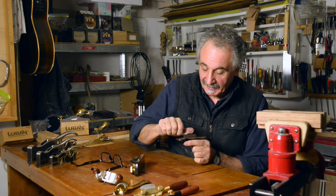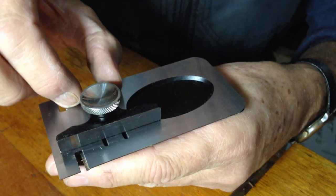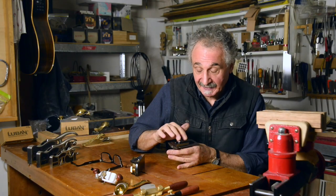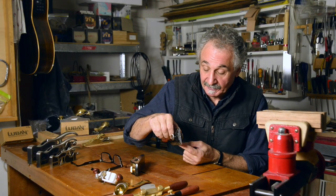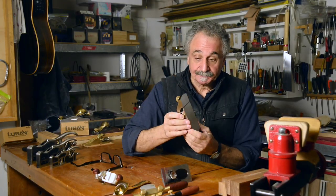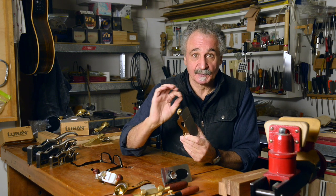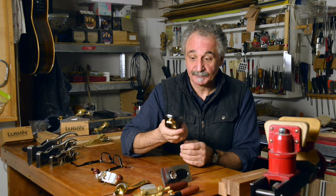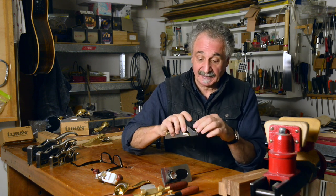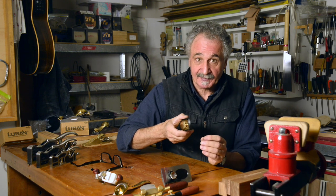The side rebate plane has a depth stop fence which is adjustable. If we undo the adjusting knob we can slide that fence up and down and set it to the required height or depth of your rebate. Once the fence is set, this will ride on the surface of your material and the blade and edge will ride along the edge of the trench and just clean it up. This plane is just for cleaning up a rebate, making it nice and tidy. You might have cut a rebate on the saw and just want a nice clean planed edge. You can also use it as a general purpose plane because it does plane beautifully — it's very stiff and very comfortable, quite usable as a kind of all-purpose block plane as well.